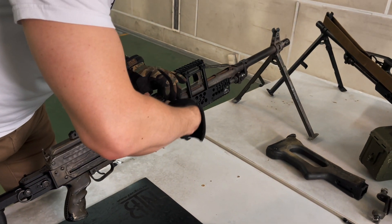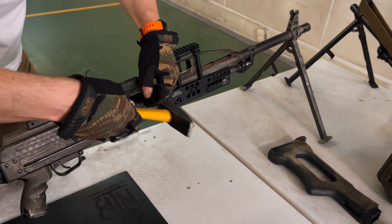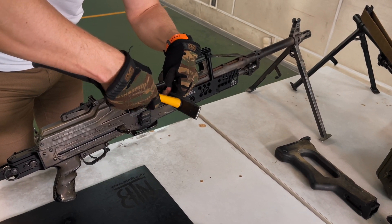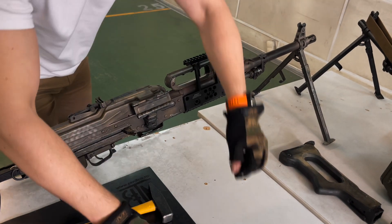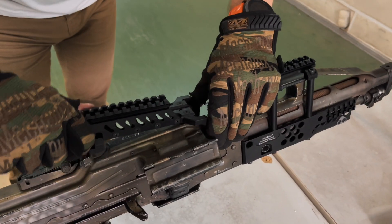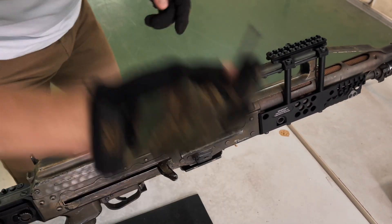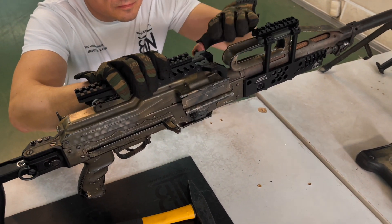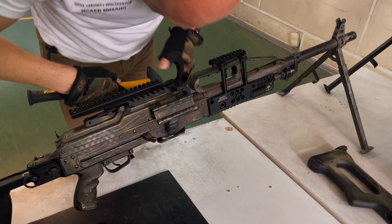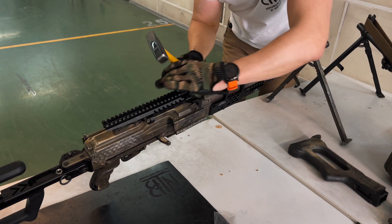Next, we install the B-51 rail — there was a separate video about this earlier. First, you need to knock out the regular hinge. The most important thing to remember is that you cannot knock out the regular hinge without a drift pin, which is included in the kit. Otherwise, the springs will fall out of the machine gun mechanism and it will be difficult to reassemble. Mikhail knocked out the hinge and a drift pin took its place. The kit includes two hinges: one to install B-51, and a second in case you need to return the machine gun to its original state for storage.